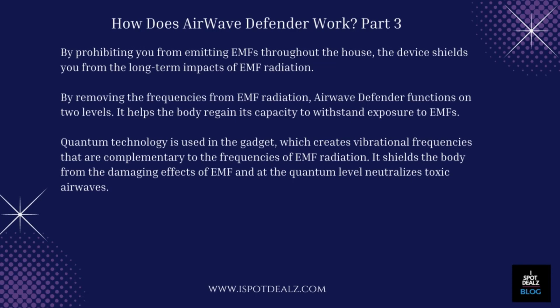It helps the body regain its capacity to withstand exposure to EMFs. Quantum technology is used in the gadget, which creates vibrational frequencies that are complementary to the frequencies of EMF radiation. It shields the body from the damaging effects of EMF and at the quantum level neutralizes toxic airwaves.